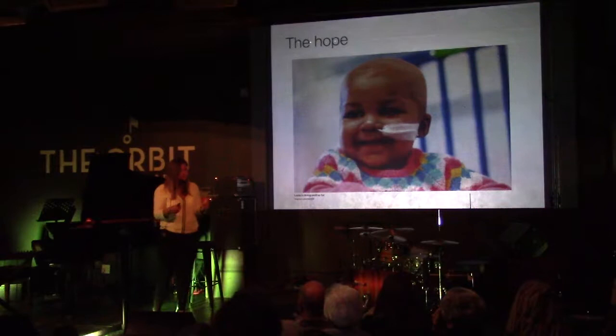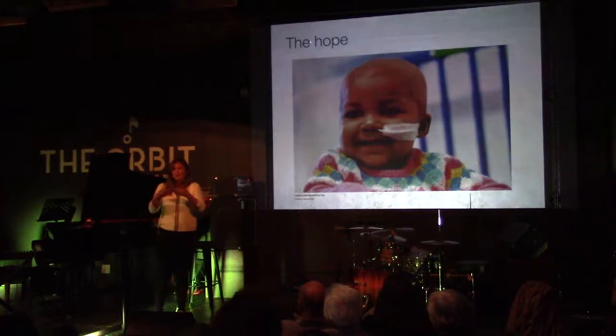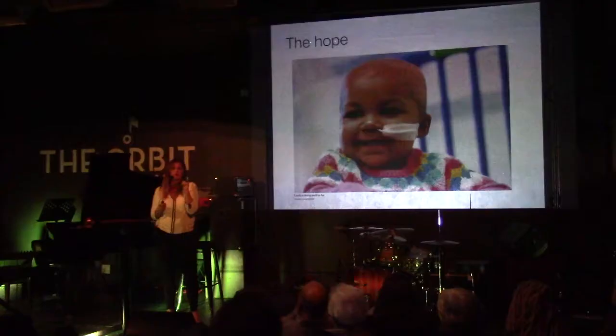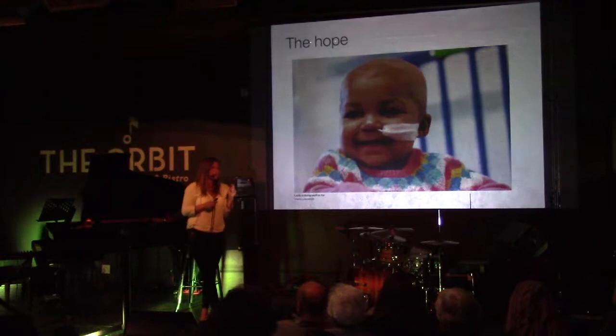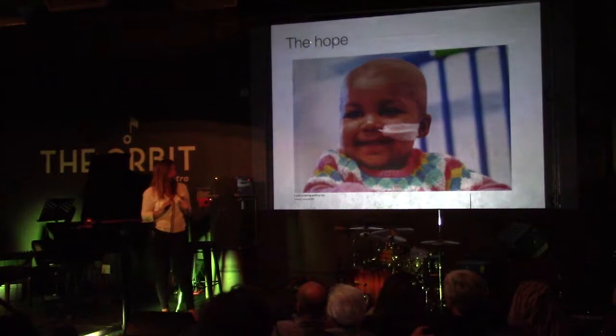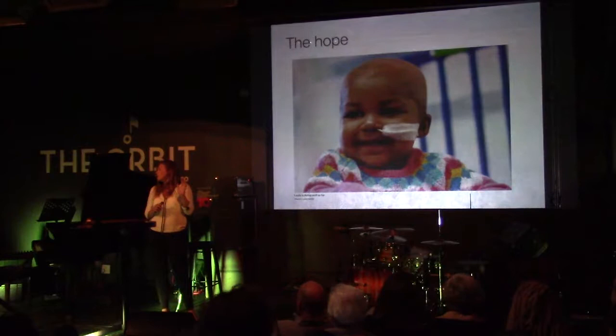They'd engineered these T cells to specifically produce a gene product targeting something called CD19, which is expressed on cancer cells. The idea was: if we put these modified T cells in her, they will target her cancer cells. But the T cells weren't hers, and they couldn't take T cells out of her to engineer them because she didn't have enough. So they got quite clever and genetically modified those T cells a second time so they didn't contain the immune mismatch recognition sequence. They put them in her, and as of 18 months later, to the best of my knowledge, she's doing alive and well. The combination of genome engineering with cellular therapy is going to start curing things that were completely refractive to any kind of therapy before.